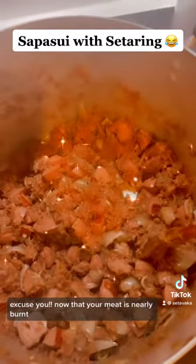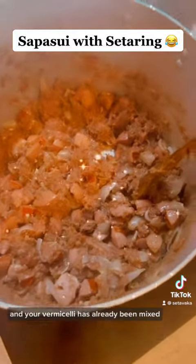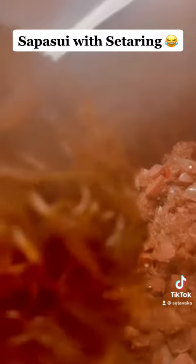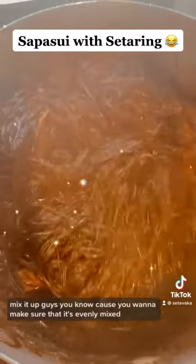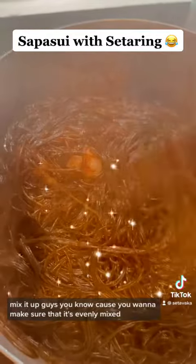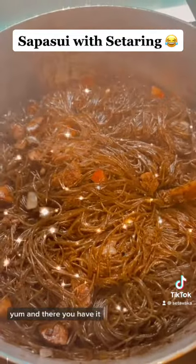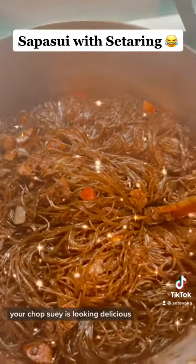Now that your meat is nearly done and your vermicelli has already been mixed with soy sauce, what you want to do is mix them together now. Mix it up — you want to make sure that it's even. And there you have it, dinner is ready! Your chop suey is looking delicious.